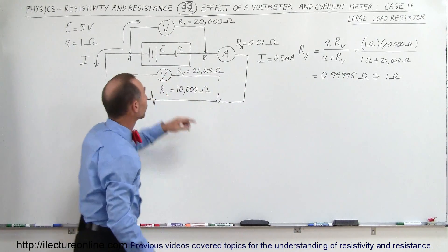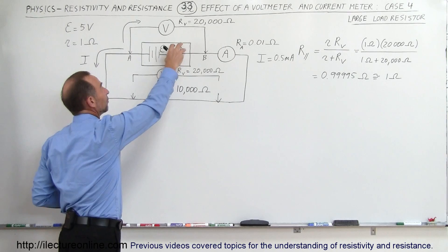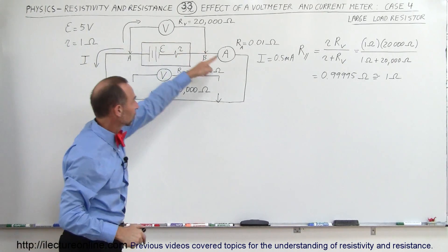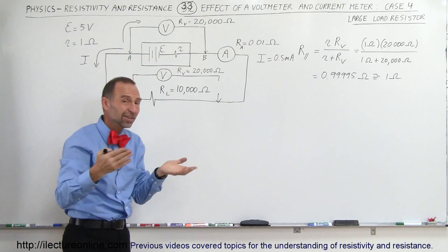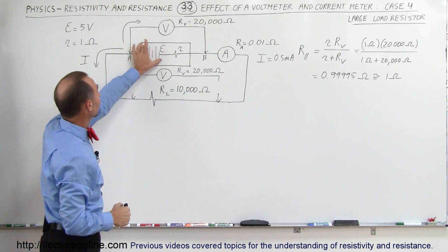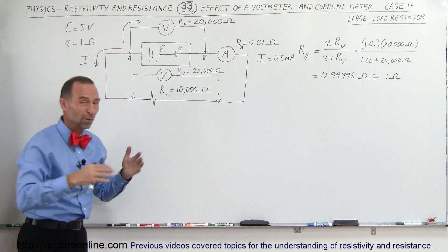Since we can look at the parallel circuit here and realize that the parallel resistance is in essence still 1 ohm — because a large resistor in parallel with a small resistor means the parallel resistance will be virtually the same as the small resistance — the total resistance in the circuit is the 10,000 ohms of the load resistor. Taking the EMF of 5 volts divided by 10,000 ohms, we get 0.5 milliamps of current in the circuit.